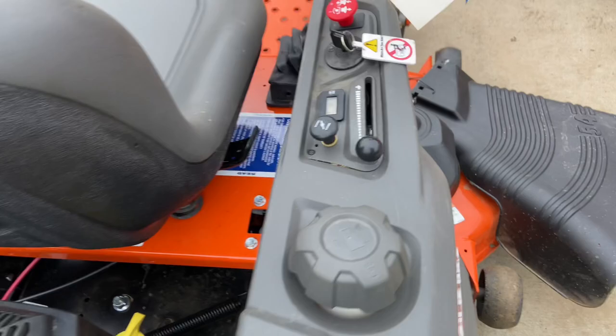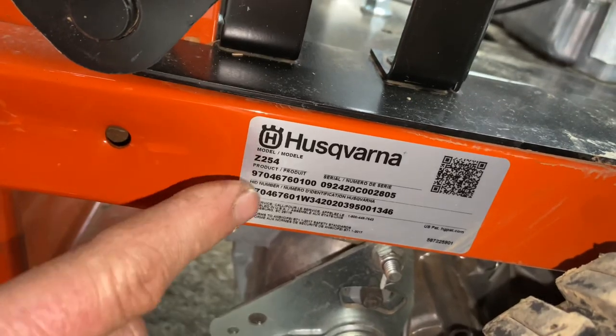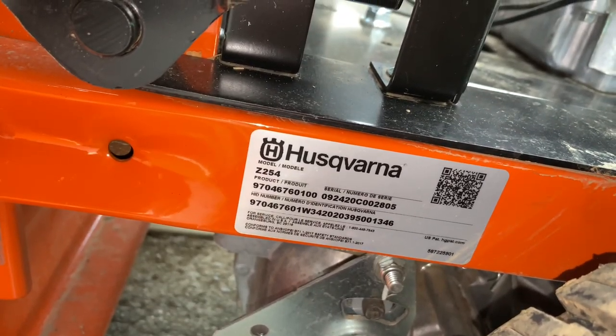We have your choke and we have your throttle here. I also want to show you: if you ever need to have parts ordered for the machine, the sticker is kind of hidden away underneath on the frame rail, but it's right here. You just want to make sure you have the model and serial number when you order them online.